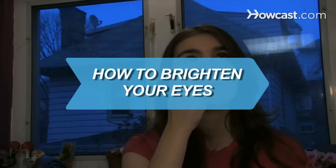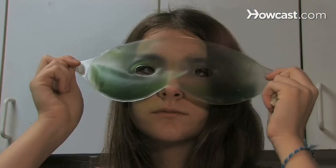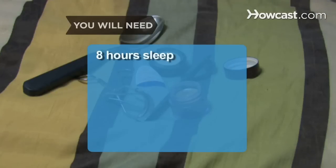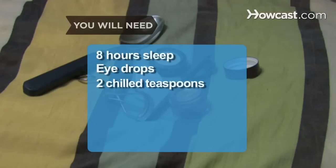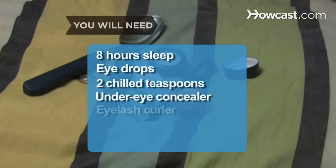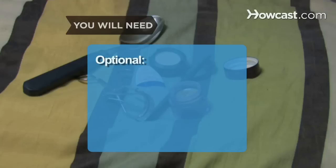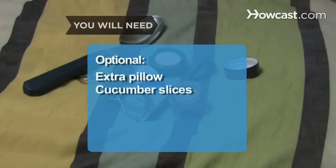How to Brighten Your Eyes. Perk up those dull and droopy peepers with these proven methods. You will need 8 hours of sleep, eye drops, 2 chilled teaspoons, under eye concealer, an eyelash curler, royal or navy blue eyeliner and mascara, and white shimmery eye shadow. Optional: an extra pillow and cucumber slices.